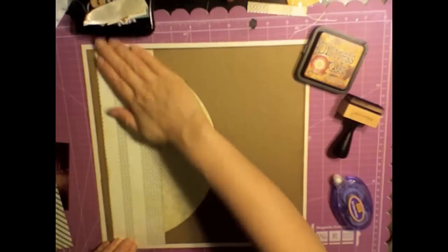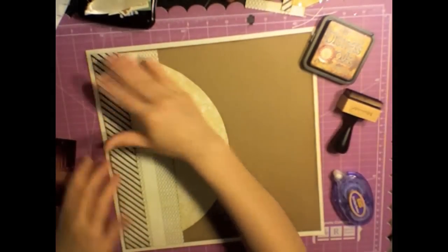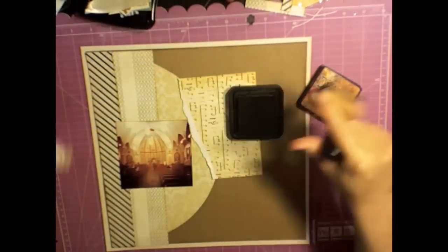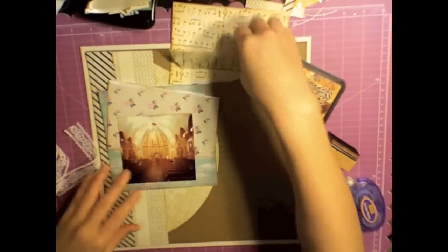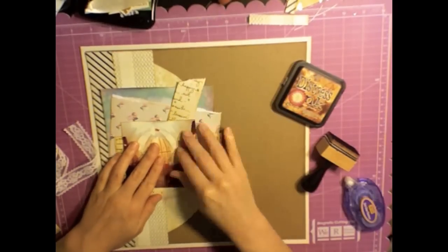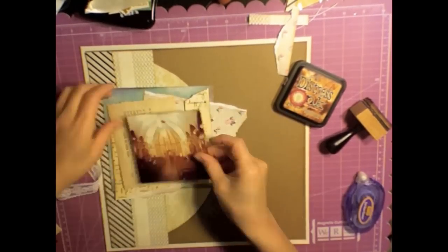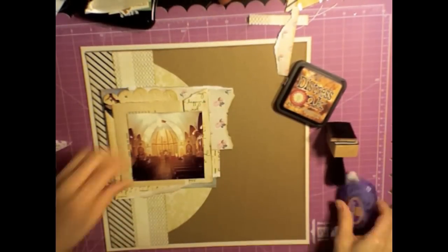These three papers I'm adhering down are all from that notebook — it was originally $14 or $15 and I got it half off using the 50% off coupon, so I'm ripping papers out of it all the time for layouts. I'm inking up these other edges; these are all Maggie Holmes papers. Since I'm scrapping a church picture I decided a vintage look would be perfect — kind of a shabby chic vintage look. The music note paper went great, the old book paper went awesome, and the clouds paper is perfect.